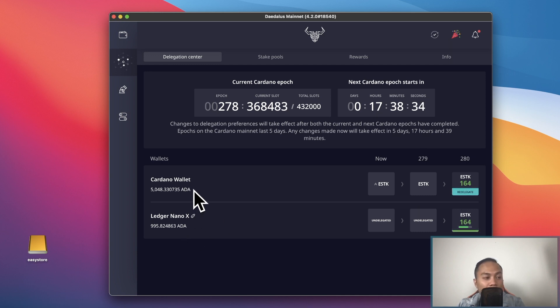Obviously, the more Cardano you're staking, the less material that 2 Cardano fee becomes. If you're staking hundreds of thousands of Cardano, 2 Cardano is pretty immaterial. But I think 1,000 Cardano is worth it, considering you're making 5% APY annually.